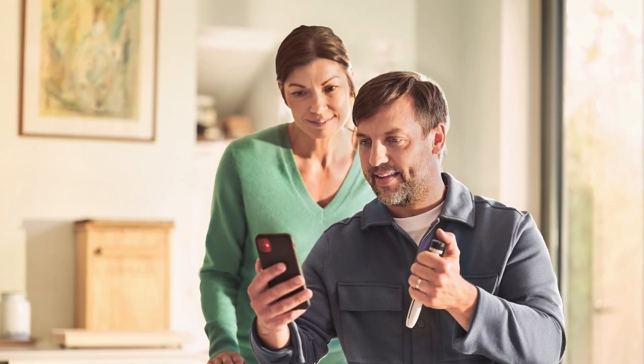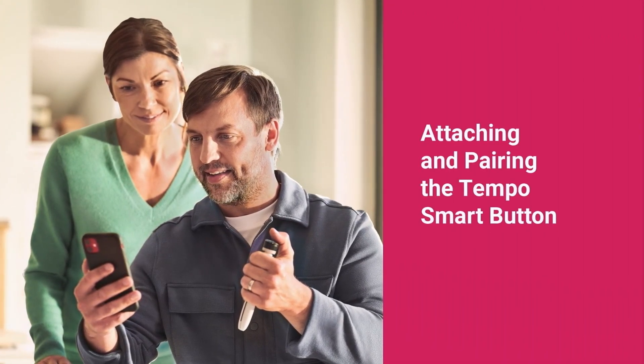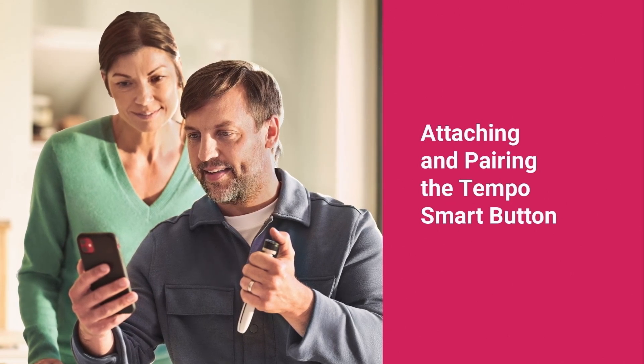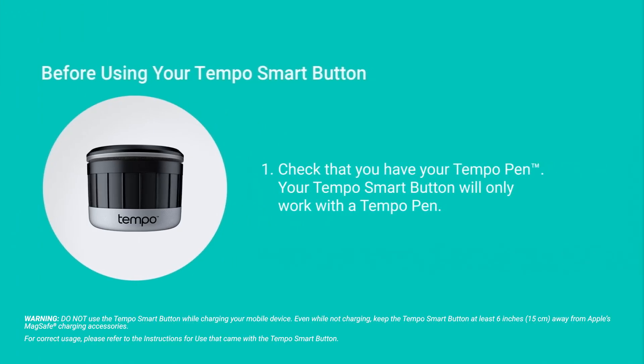After you've successfully created your account, you can attach your Tempo Smart Button to your Tempo Insulin Pen and pair it with the Tempo Smart app. You only have to pair the Tempo Smart Button to the Tempo Smart app during initial setup. Before you begin the pairing process, check that you have your smartphone, Tempo Pen, and Tempo Smart Button nearby.